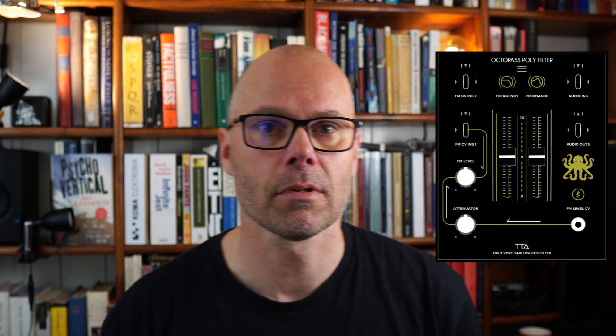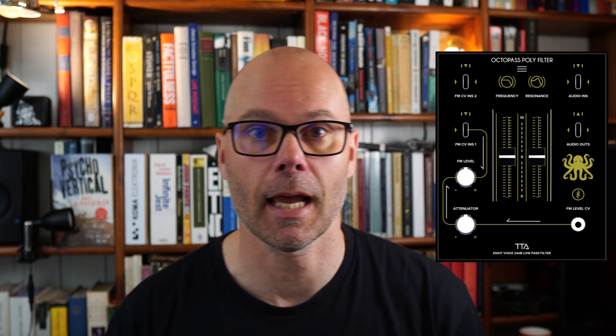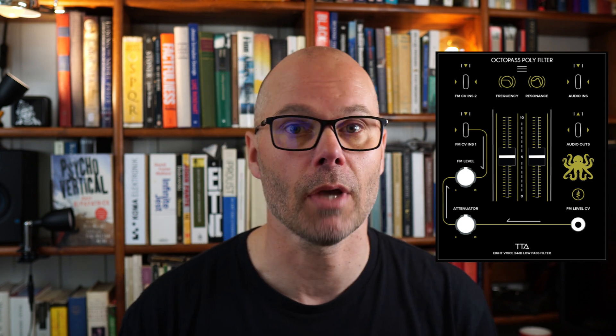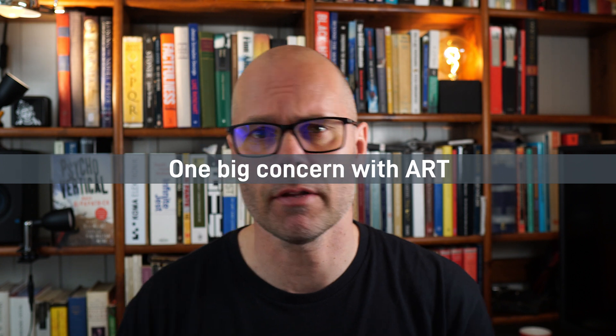You can use your regular gear to modulate each filter because the OctoPass has a PolyTip input that connects to a breakout module called the Octo Input/Output. This breakout module has eight patch points and is bi-directional, meaning it can work as either input or output, allowing your regular Eurorack gear to modulate each filter individually.